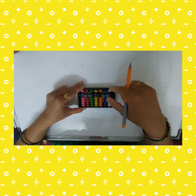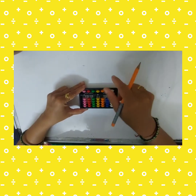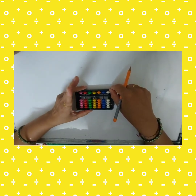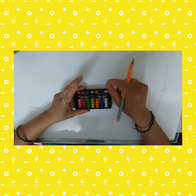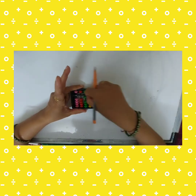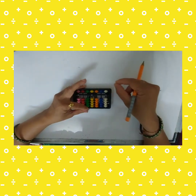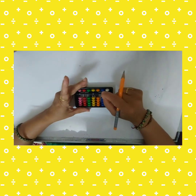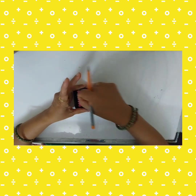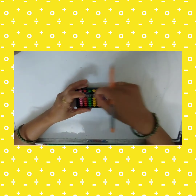Now we will look at the tens rod — the green color beads. Hold the abacus and clear it. To take ten, use your left hand index finger. Then twenty, thirty, forty — clear your abacus each time. For fifty, use your left hand middle finger. For sixty, use a pinch of index and middle finger: fifty plus ten is sixty.